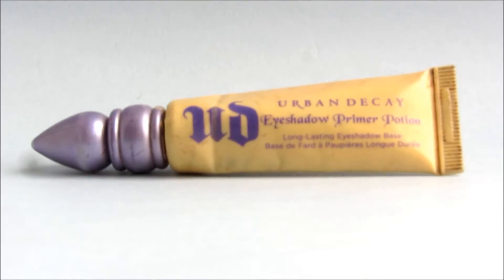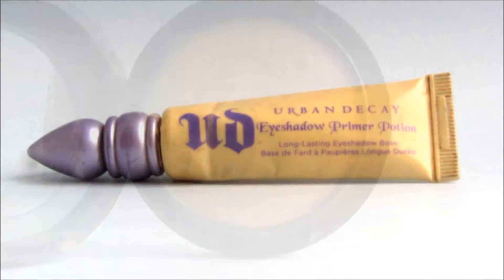Using my favourite MAC Studio Fix Plus in NC20 I'm going to really pack this on with a damp beauty blender, and this just gives me one of the most full coverages that I can get if I really take my time and do each part of my face really slowly, taking time to blend it.